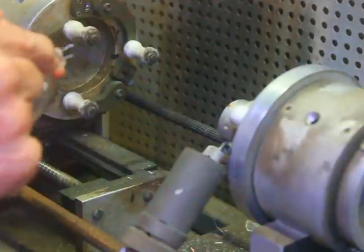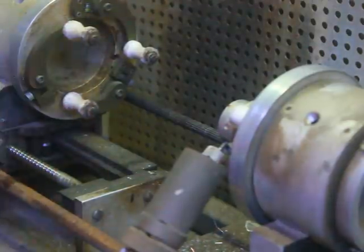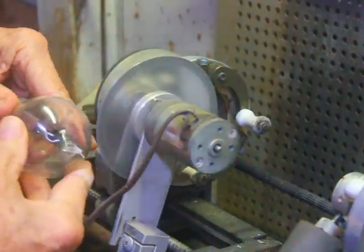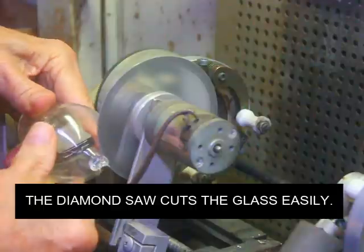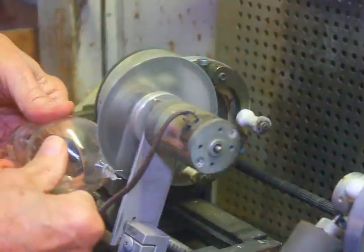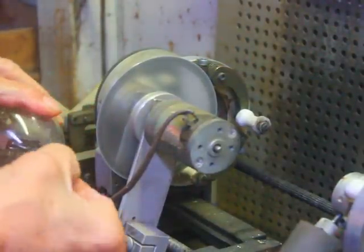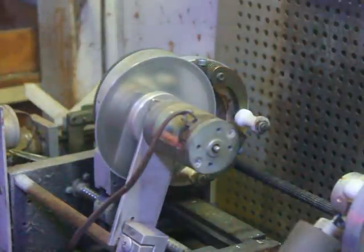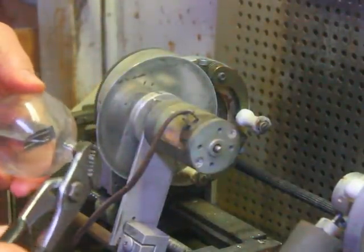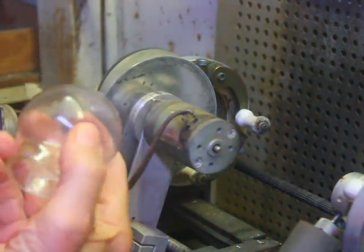The next thing we're going to do — we've got two wires that come and seal into here, and we're going to have to cut that seal off and get it out of there. We've got that broken. Now what I'm going to do is take a pair of pliers and go ahead and shatter that, and then we can pull it out. And there's our envelope, which we'll be able to reuse.